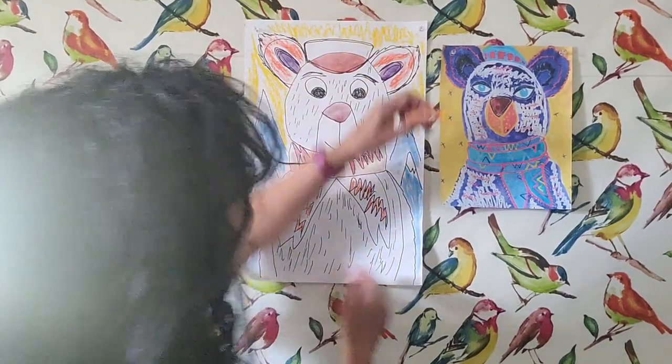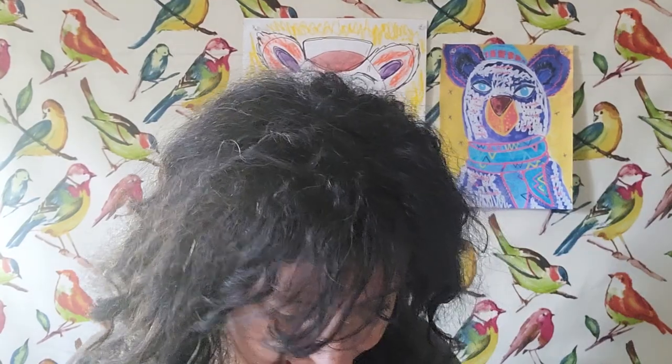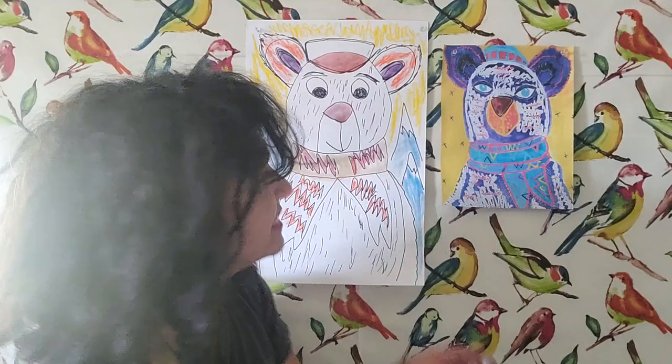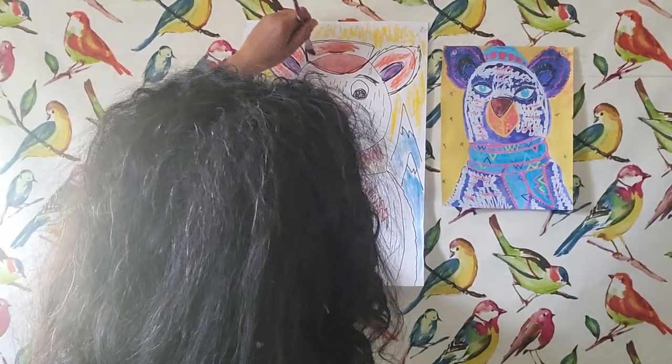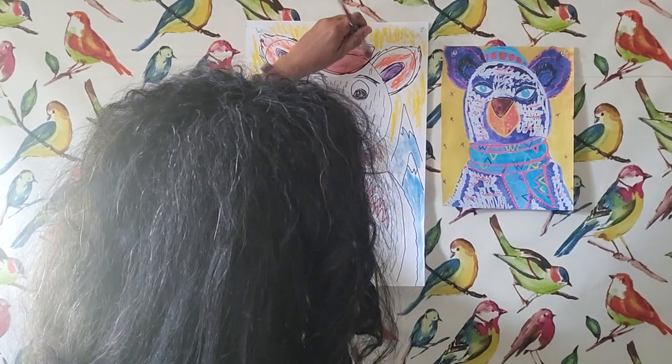That yellow looks amazing — this is my oil pastels. I have had these oil pastels for two or three years. They didn't cost very much — maybe seven or eight dollars — and they have lasted me so long. I really do love using them anytime I get the chance.